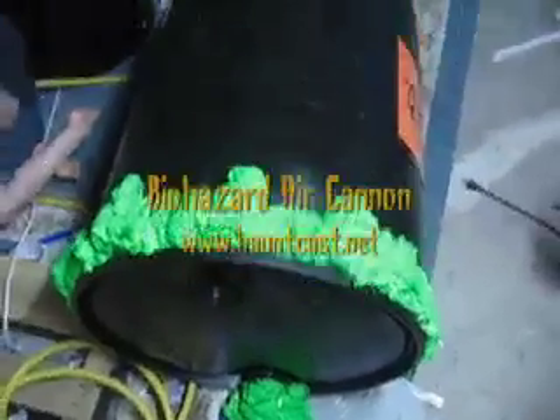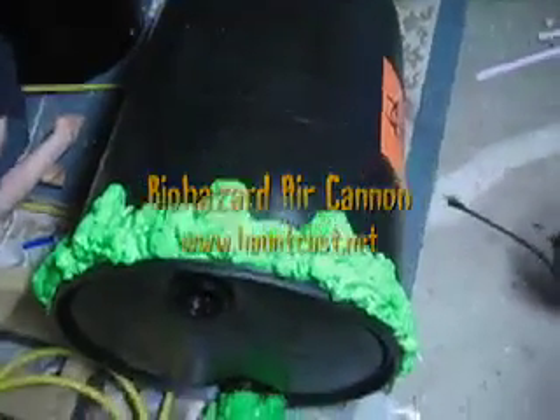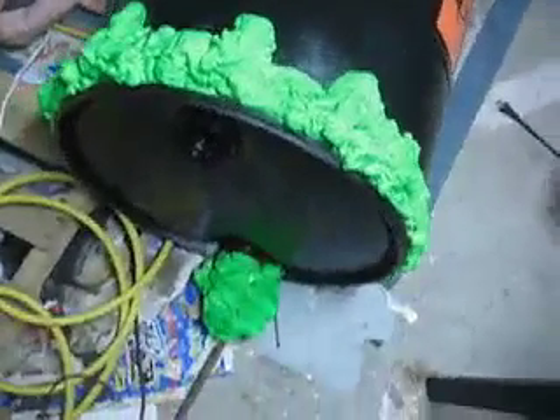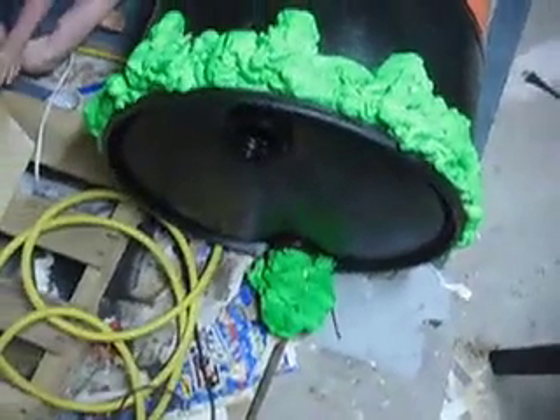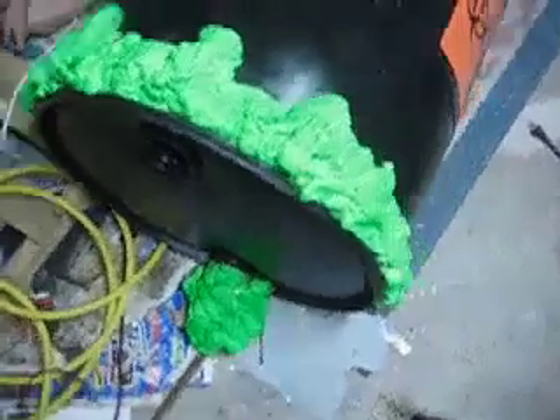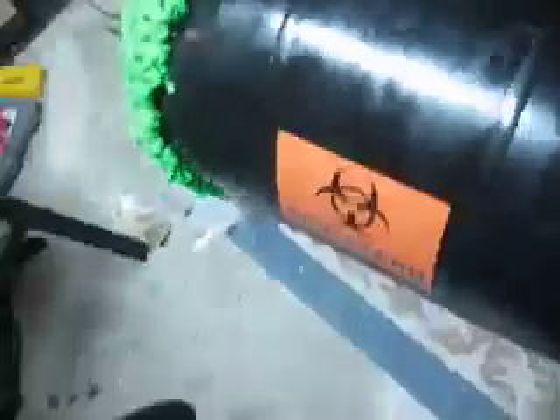This is a test run of my completed air cannon in the biohazard barrel. It's going to be right outside the front door that they have to pass through to get into the mudroom to get the candy. The air cannon is in the back and it's got a piece of PVC that it's hooked up to that brings it right to the hole.